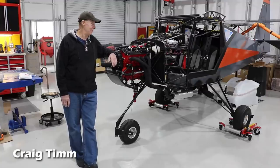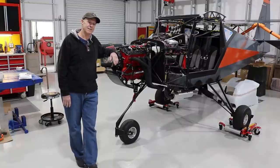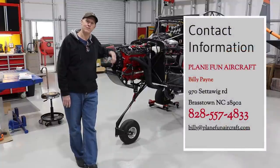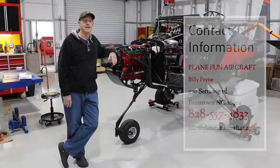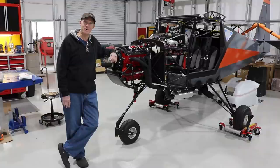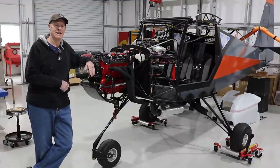I'm Craig Tim, and I'm building a Just Aircraft Highlander here with an Apex 150 engine. I ended up buying this from Billy Payne up at Plain Fun Aircraft. I drove up there during the COVID thing — I wanted a project to do — and this ended up being a little bit more project than I bargained for. This was a fully operating aircraft with a Viking 110 engine in it.